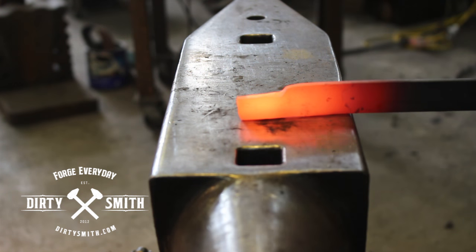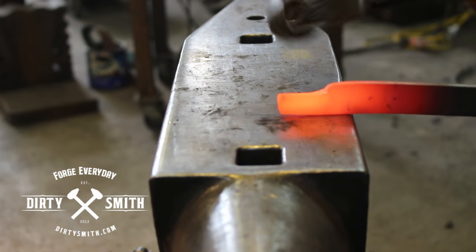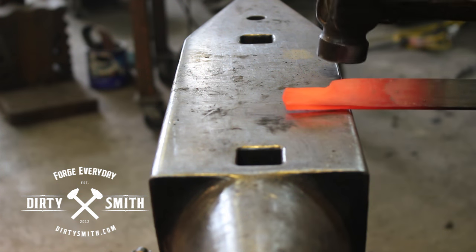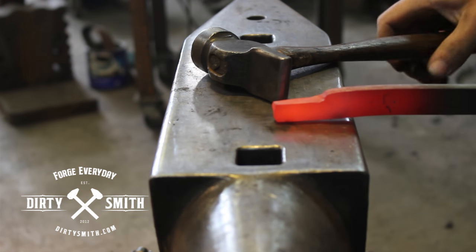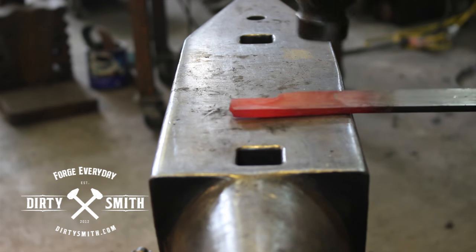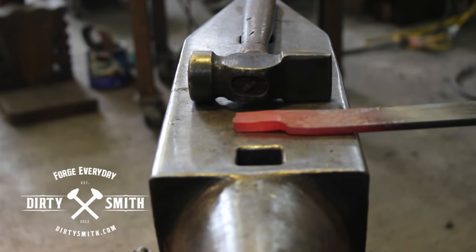This part is forging a hook, and we're going to offset the material off to one side. Forge a hook, maybe put an eye. Keep everything straight, keep everything square as you're working.